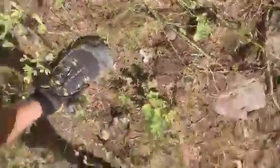Guys, it's White Wolf back here. My dad just stumbled across an arrowhead and collected a bunch of petrified wood to work.